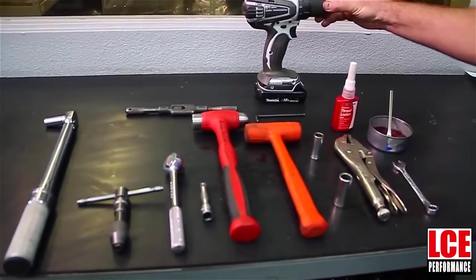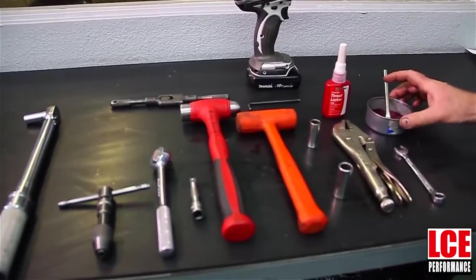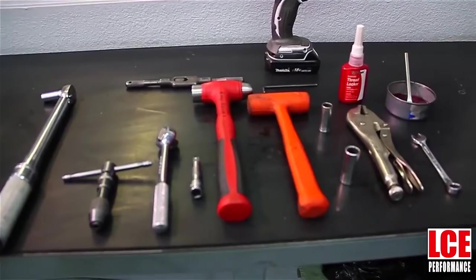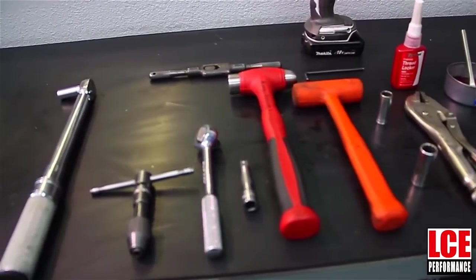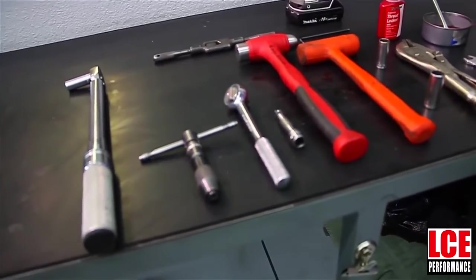Some of the basic tools that you'll need: obviously a drill, some Loctite or some thread sealant, some tapping fluid, basic hand tools, sockets, tap handle, hammers, and a torque wrench if you go back to the factory torque setting.